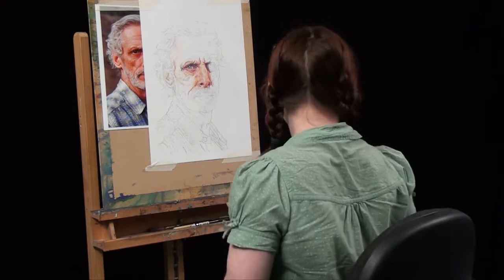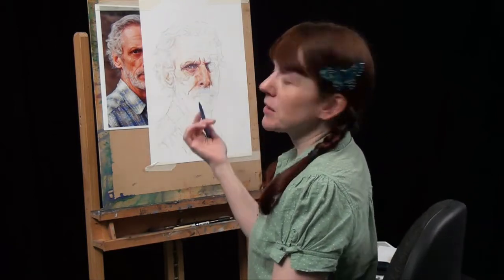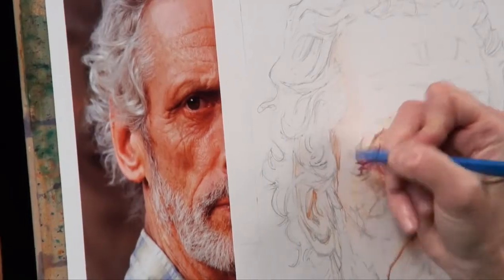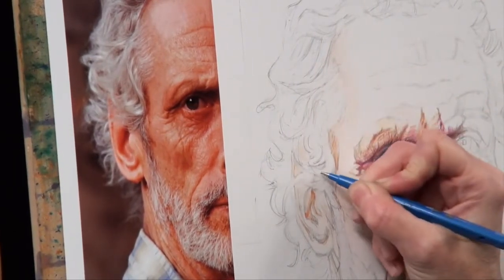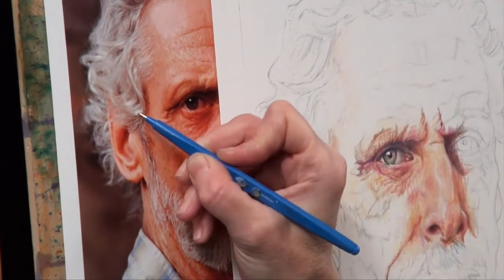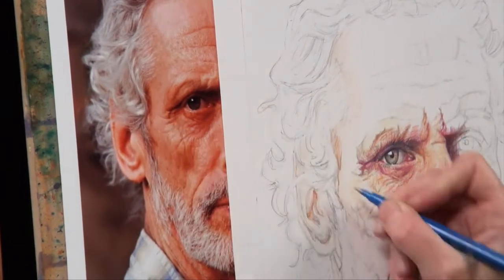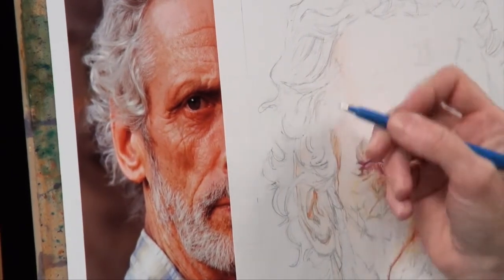We're going to look at grey hair and the techniques for suggesting that. I'm starting off with my embossing tool. When it's very pale grey hair like this, I'm going to use this embossing tool quite a lot. Where there are areas where it's a solid highlighted area, you don't really need to do it — you can leave that bit light as you're working.